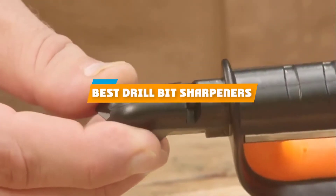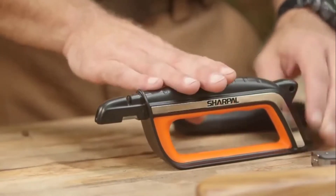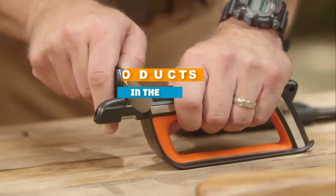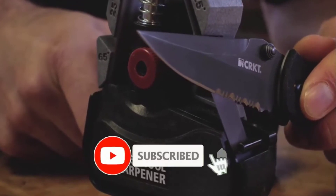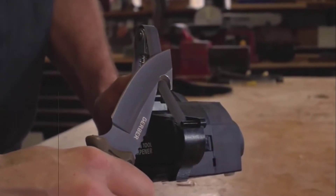If you are looking for the best drill bit sharpeners, here's the list you must see. We made this list based on our personal preference and sorted it based on their features, prices, quality, durability, and reputation of the manufacturers. We've also included options for every type of customer, so let's get started.